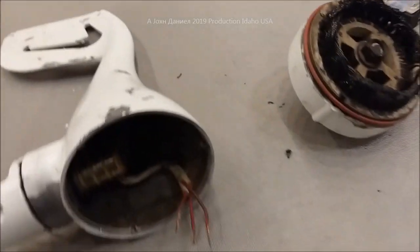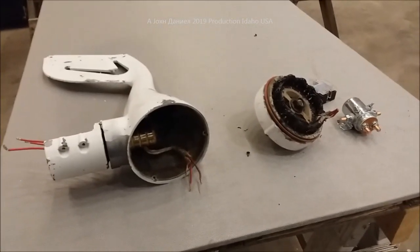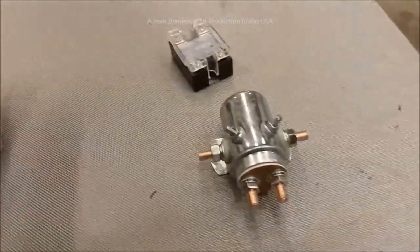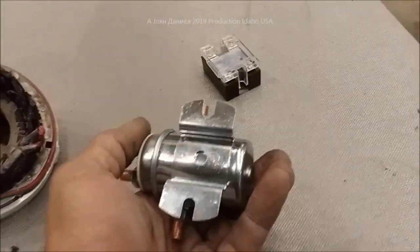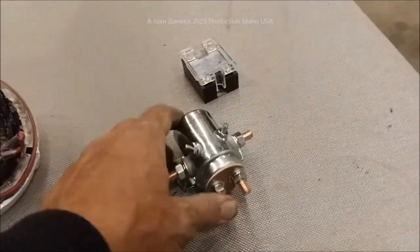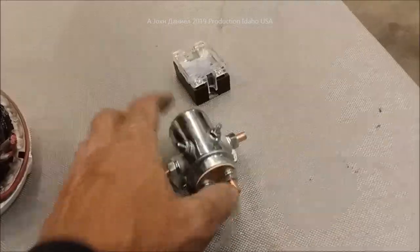This is a $150 turbine that's going in the scrap pile. I just want to give you an update of what to avoid. I've been doing this wind turbine thing for a decade, and I can tell you — don't get ripped off. Y'all be good.